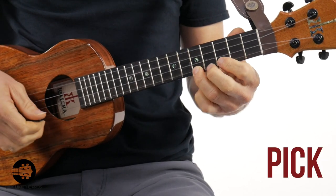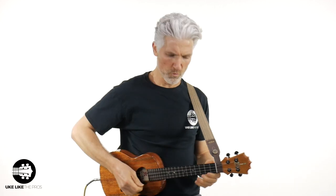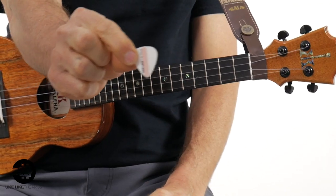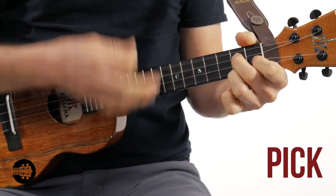When you're using a pick, notice how the sound is a little bit brighter — it kind of cuts a little more. You lose a little bit of that warmth. What's nice about the pick is it definitely cuts through more. You get a little bit more of that trebly sound. You lose a little bit of the bass, but you get some nice clarity, whether you're strumming or picking single notes.